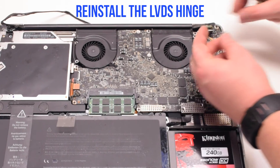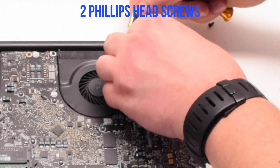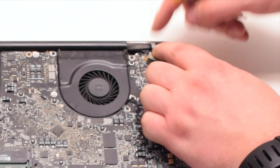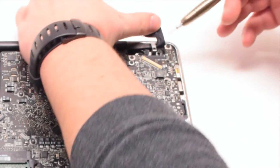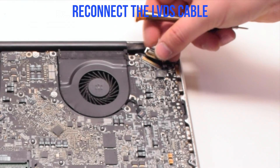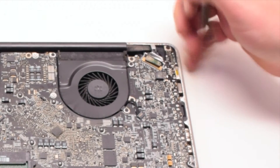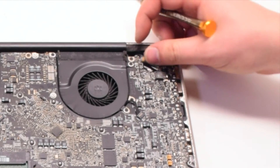Put it into position. Now let's reinstall the LVDS hinge. Make sure that the LVDS cable is underneath the hinge, then secure it with two Phillips head screws — the one screw we left in the hinge and then the next screw that's part of the LVDS cable. Go ahead and reconnect the LVDS cable, gently sliding it into the socket. Be very careful when doing this as you can damage the socket. Go ahead and lock the LVDS cable. Do not touch any of the components with the screwdriver.